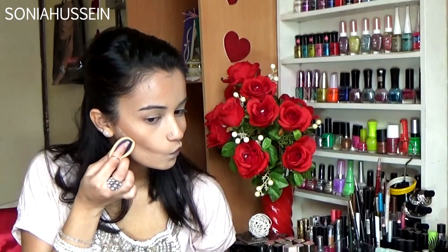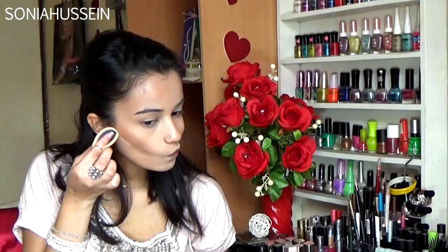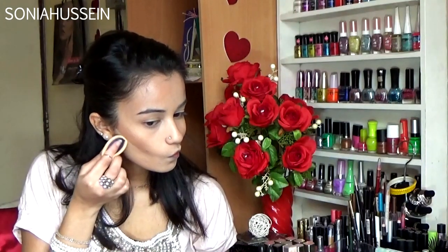Next I'm just blending out the contour that I did. Then I'm going in with the Yadli feather finish translucent in number 26, just to clean my contour perfectly and sharpen it more.